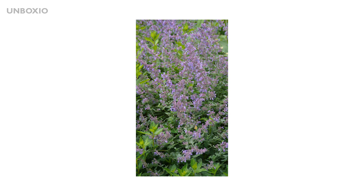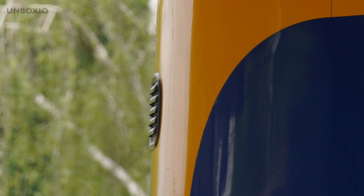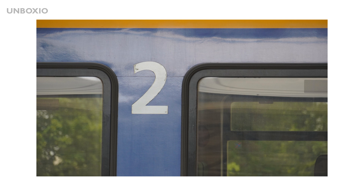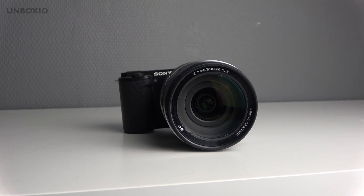You'll still get a handheld look, and at the full 200mm it will be harder to keep stable. The sharpness of the lens is good but nothing amazing — at full telephoto zoom it will be a little soft, but not bad. Luckily, distortion isn't that much either, and these days in-camera corrections can fix distortions.